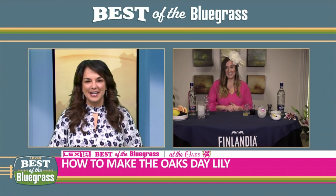What goes into a lily? I'm actually going to show you exactly how to make the Finlandia Oaks lily. I'll dive right into that cocktail, tell you all about the drink that's served all weekend at Churchill Downs down at the track — and it's really easy to make at home, too.